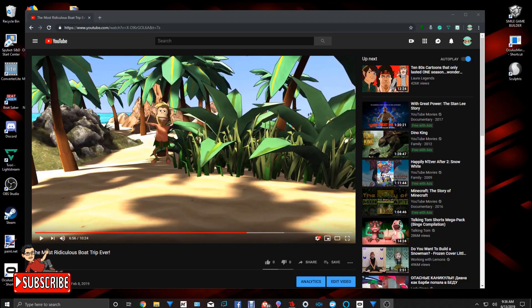Good morning everyone. This is Clay of Digifactor Animation and today another tutorial. Right now you see YouTube up with one of my videos called 'The Most Ridiculous Boat Trip Ever.' I'm going to show you a scene and what I'm going to show you how to do. So let's watch this scene.